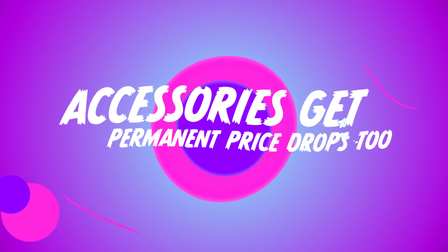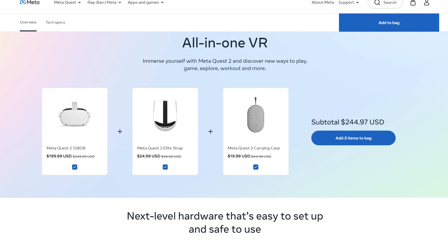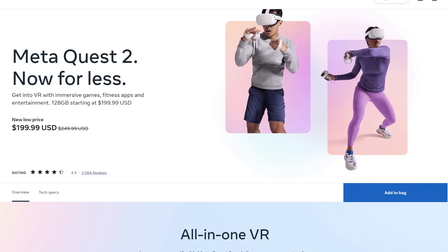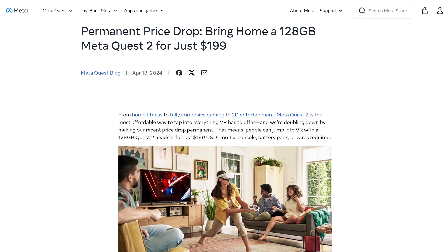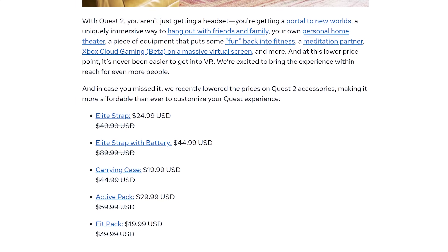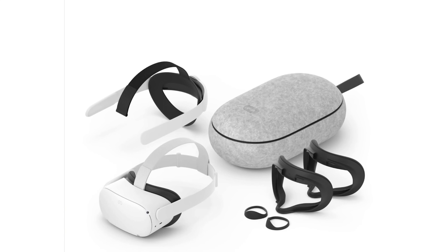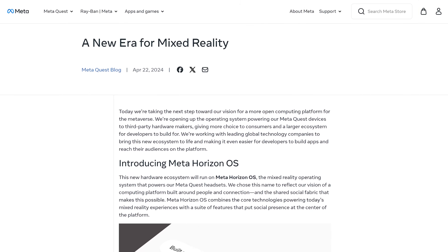Part of what could have fueled that growth was the price cuts on the Quest 2 and its accessories - those sale prices are now permanent. This also fuels rumors of a Quest 3 Lite to replace the Quest 2. Though the first-party accessories got cheaper, I have to be honest: there's not a single first-party Quest 2 accessory even at the new price I'd recommend - there are too many better third-party options, and we have reviews of many of them on the channel.